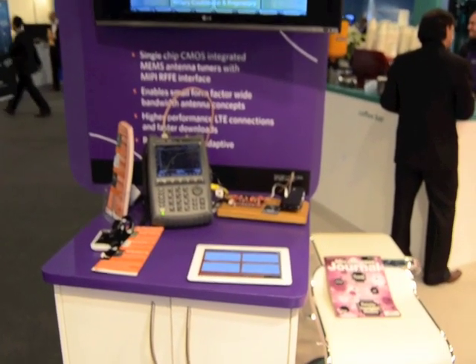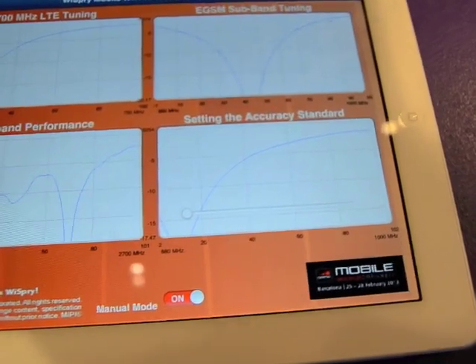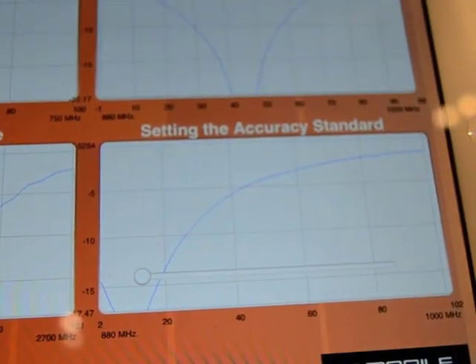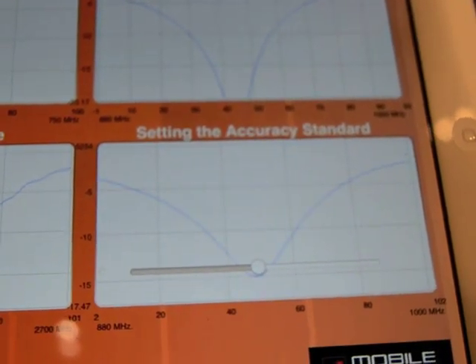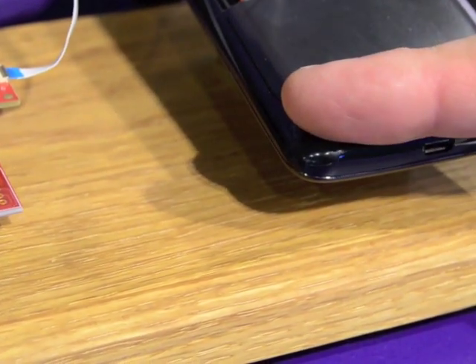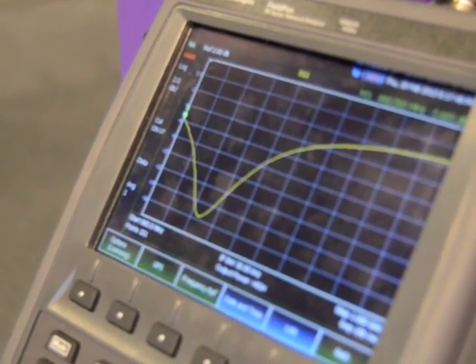At the 2013 Mobile World Congress, this is the YSPRi demo pod in the MIPI Alliance booth. We worked with MIPI Alliance during the show, and in this particular case we are showing MIPI RFFE enabled antenna tuning between 700 MHz and 2700 MHz. This is a single feed antenna from a commercial cell phone that we are tuning over this very wide frequency range.